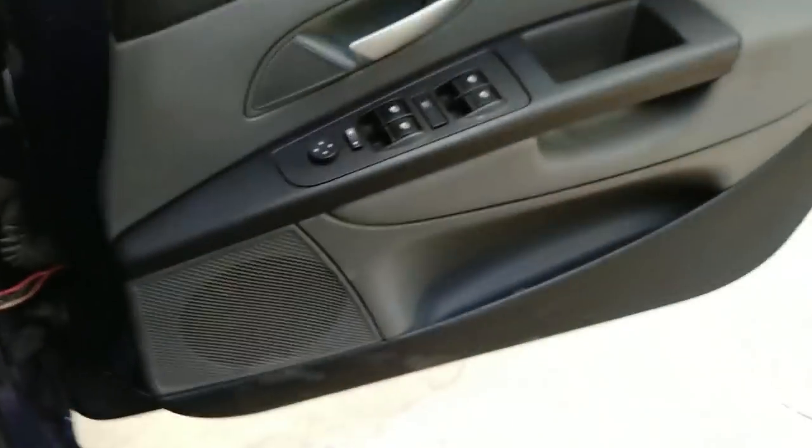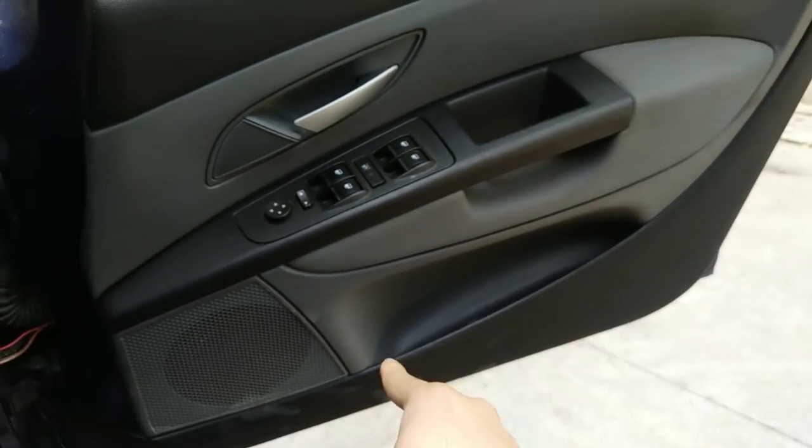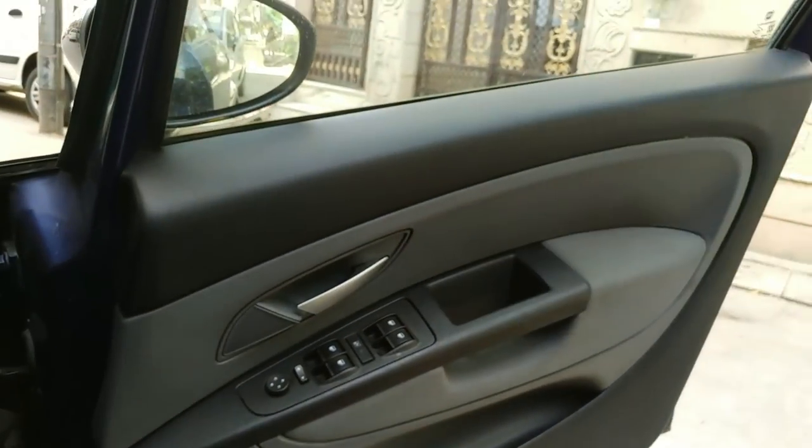Then we are going to pull the door card from the down side. Then we have to open the door and then we will open it up.